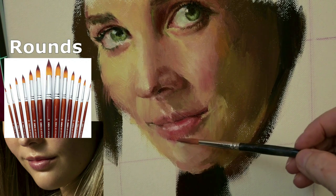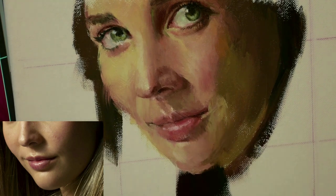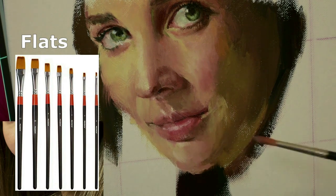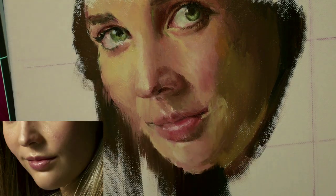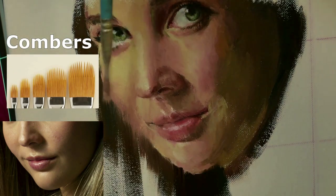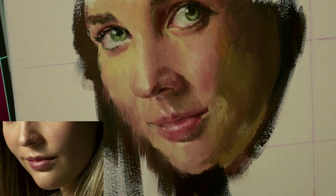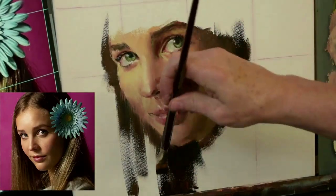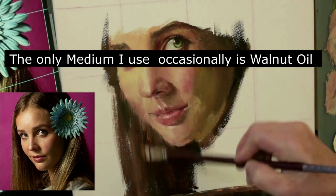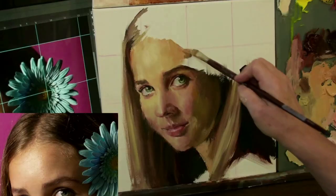I also like to use rounds — that's one of my favorite brushes. I usually use zeros, twos, fours; I stay pretty small. Then flats — I use those for the larger areas like the hair and backgrounds. But my secret weapon brush is the Comber. It's like little combs and it makes such a beautiful mark. When you're laying down bits of brush strokes, they kind of lace together and it makes a beautiful effect. I don't use mediums a lot; mostly I'm painting with oil paint straight out of the tube, but I will use walnut oil on occasion.